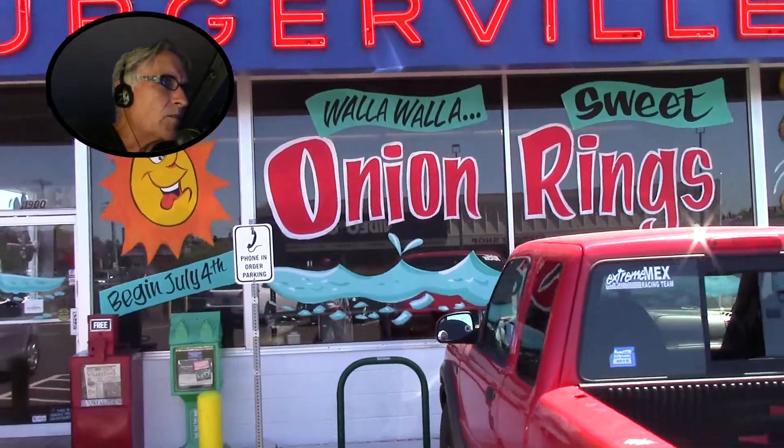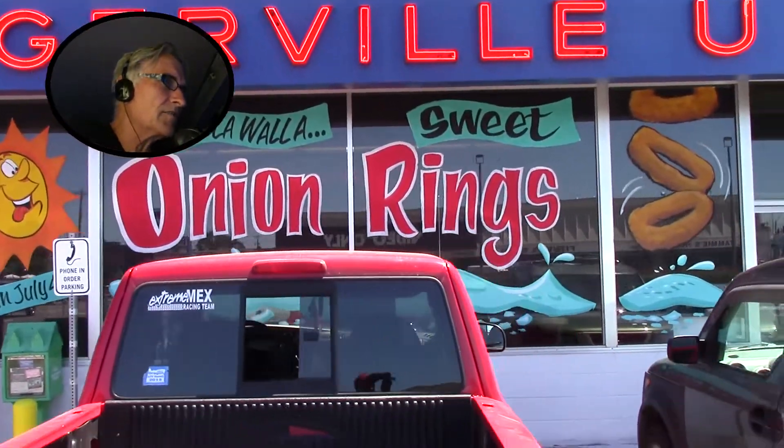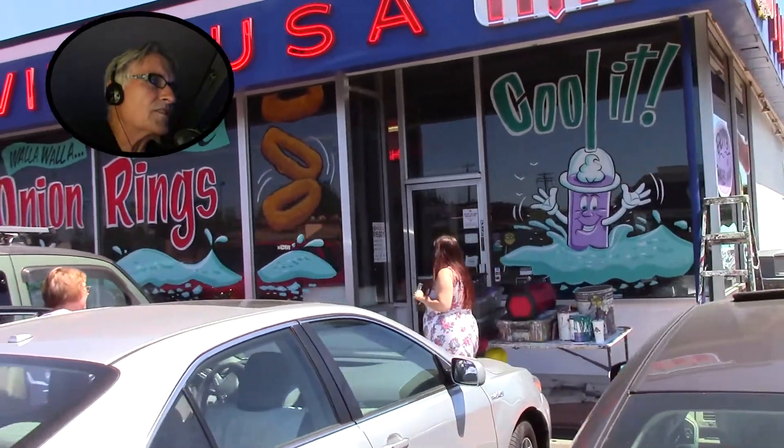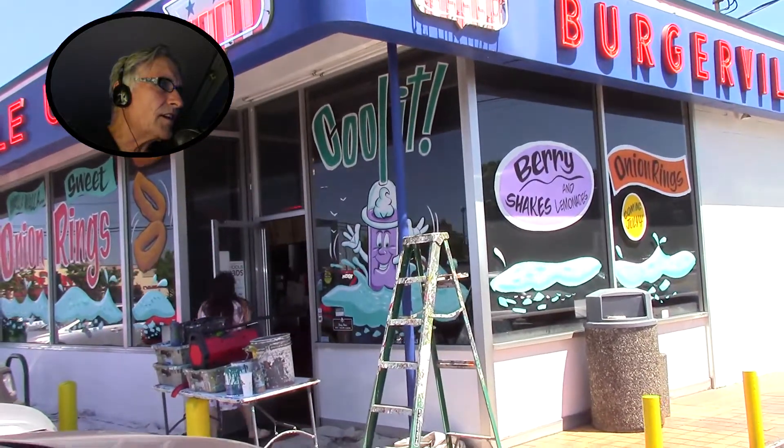We've got the crazy sun and the Walla Walla sweet onion rings flying through the air. I did get a chance to do a character of a blackberry shake — it says 'Cool It.' The L in 'cool' is in the straw, which is cool. So I did manage to finish it all up.